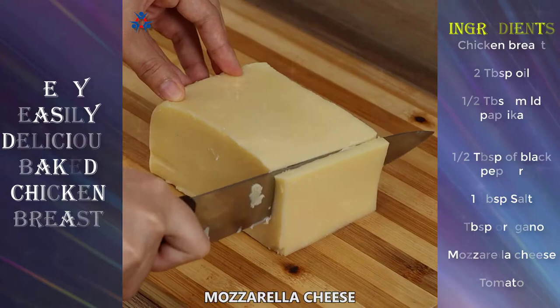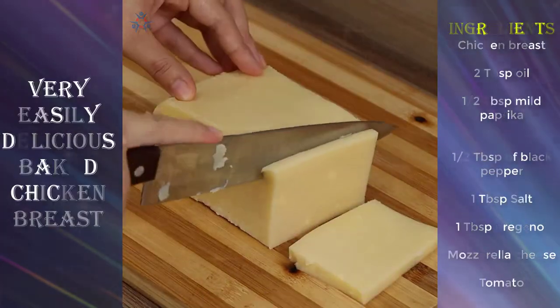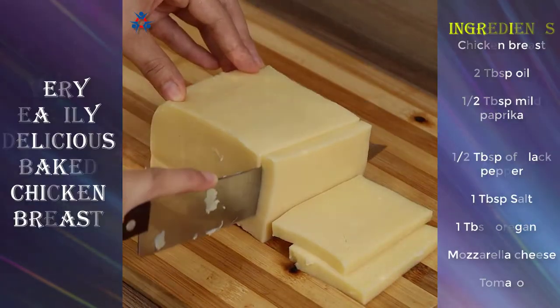Now cut some slices of mozzarella cheese — as many as the cuts on the chicken. I have made 10 cuts.